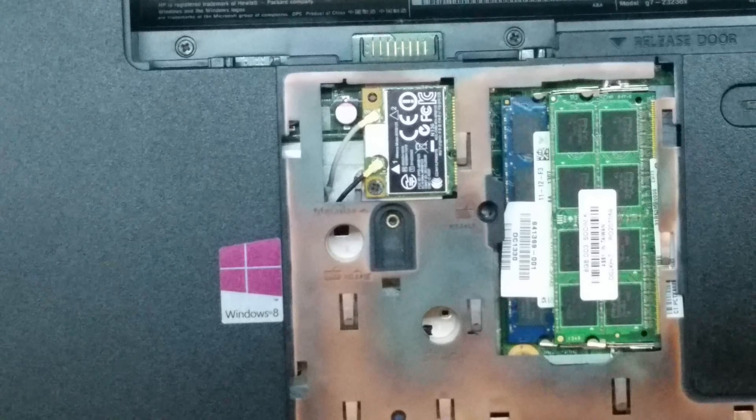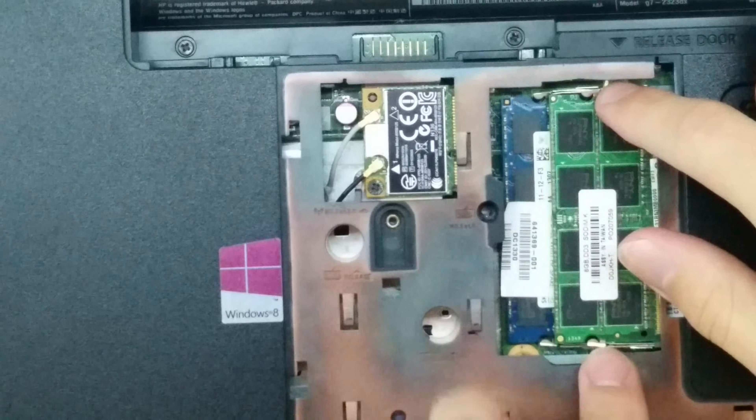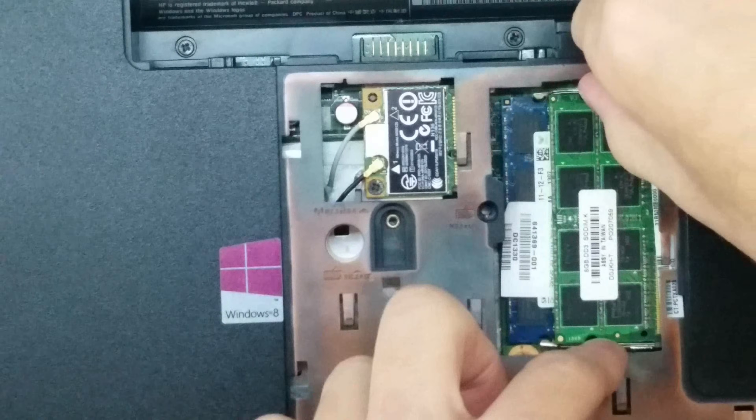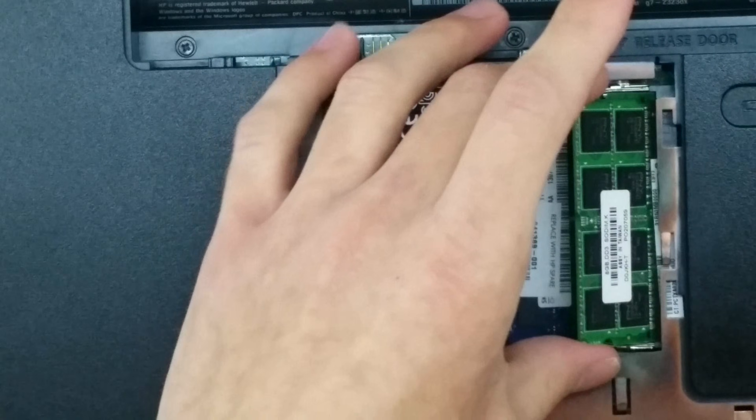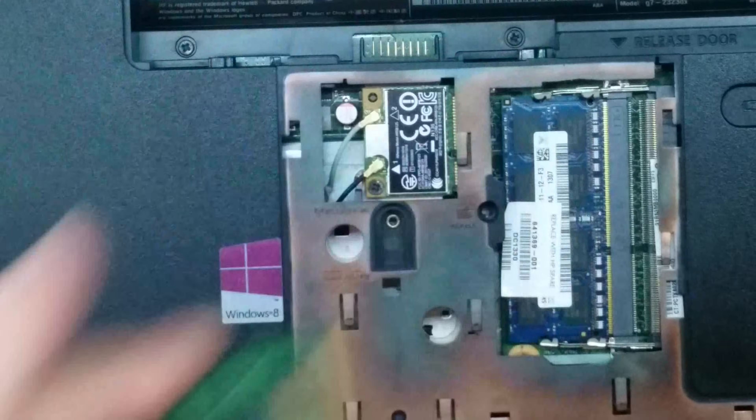Now we're going to remove the RAM. To do this, there are two little catches on each side of the RAM — just pull those out and it should pop off. You're going to grab it by the edges. This is the same process for both RAM sticks.